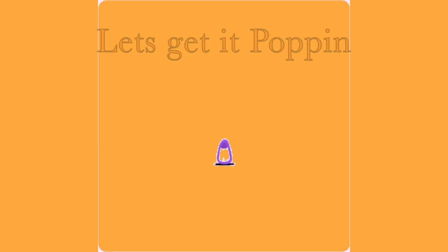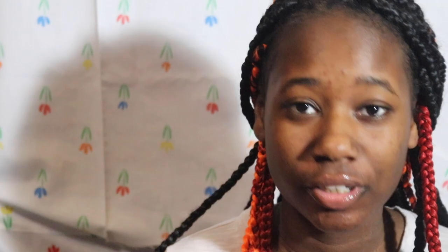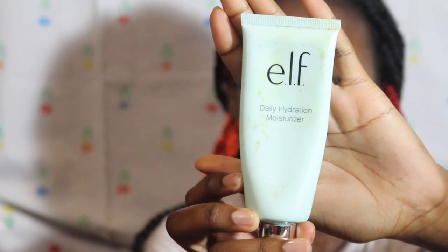Hi everyone, today I will be showing you guys how I achieve glass skin. First, of course, you need to really moisturize your skin. I already applied my daily moisturizer — it has cocoa butter, shea butter, all the butters.